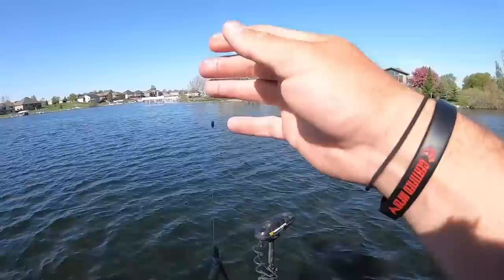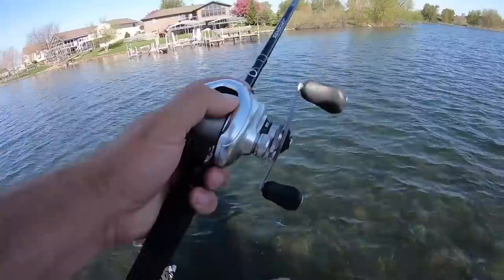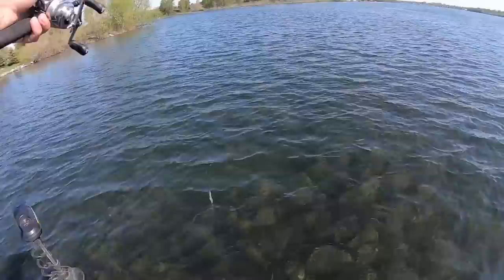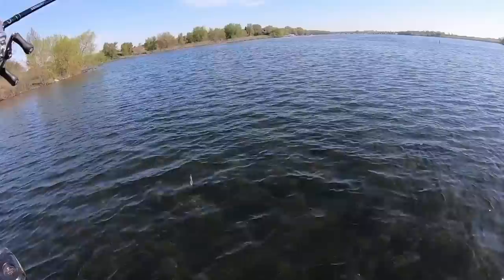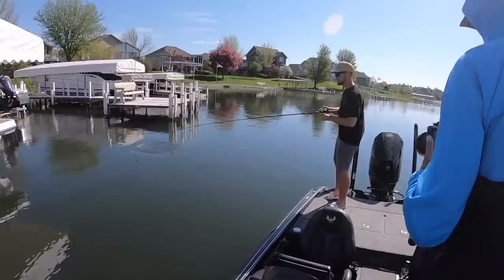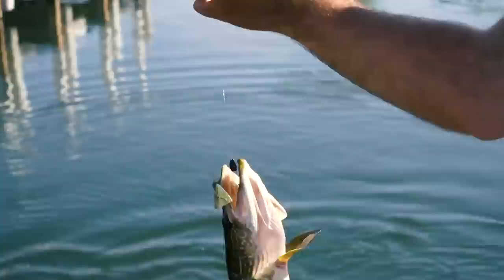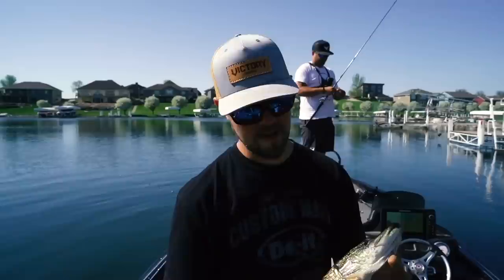That UV bait in the water stands out like crazy — out of the water it looks see-through, but put it in the water and it looks almost bluish. Oh! Brennan's got one on the UV DD Gill — it's a catch! Definitely not our target species today — it's a pike — but UV is up one to nothing. We'll see how it goes.